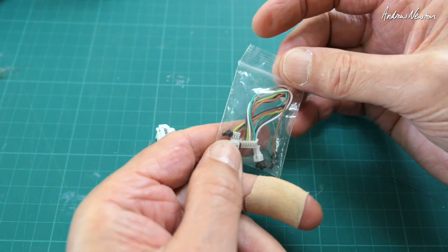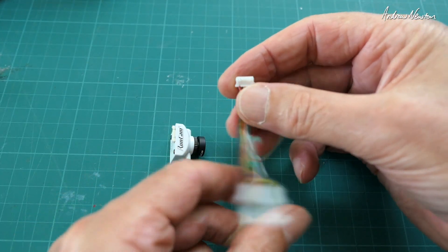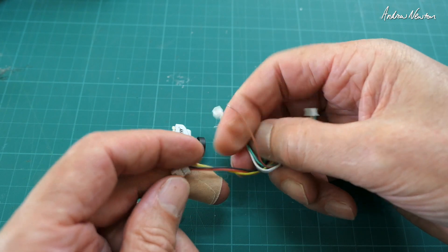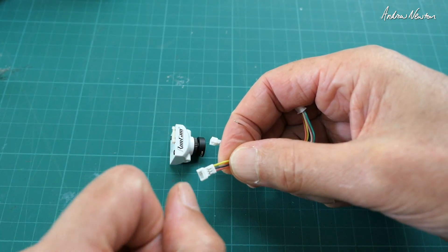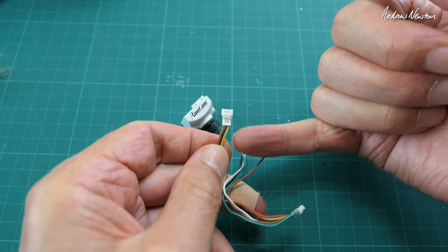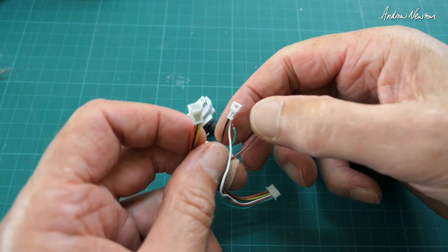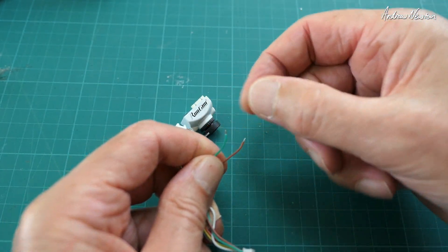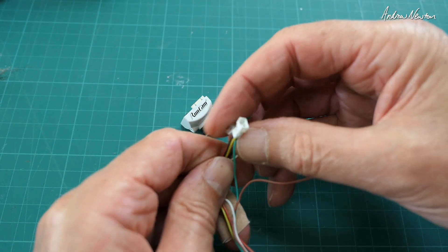Mounting screws and cable. We get OSD output there for changing the OSD, power, voltage and signal. Signal, ground in the middle and power on the left. We also have what I'm sure will be an RX and a TX pin for connecting to the UARTs on your flight control board.